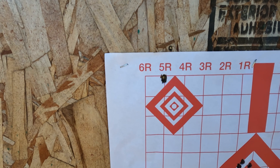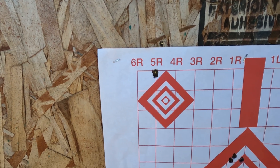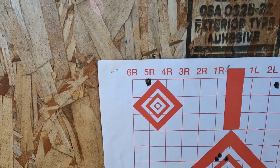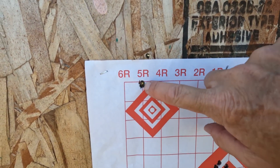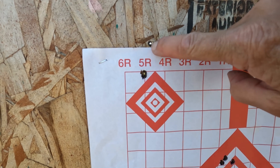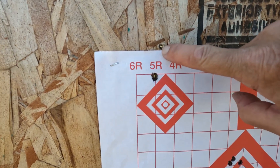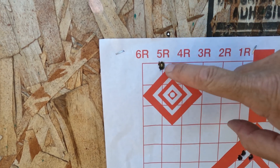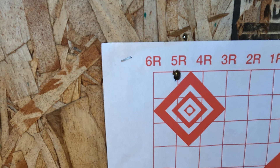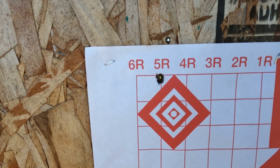This is the Model 70 Featherweight with the 130 grain Federal Power Shocks. There's two bullets right there and obviously there's another one right there. This is a new board. That's looking like a little over an inch apart — not terrible, but could be better.